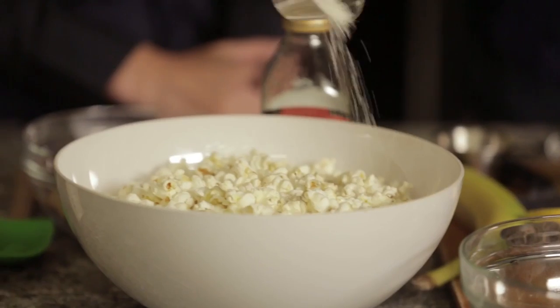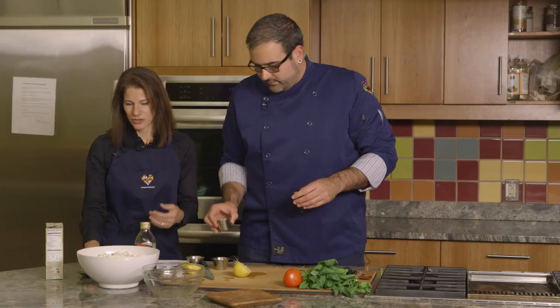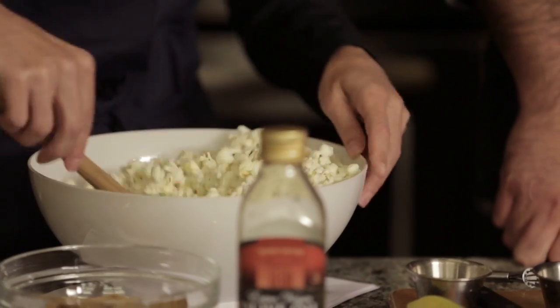We have parmesan cheese too that we're gonna sprinkle right on the top. That looks delicious. And then you want to stir it for me? Sure, I'd love to stir it. I think this is what the kids like to do.